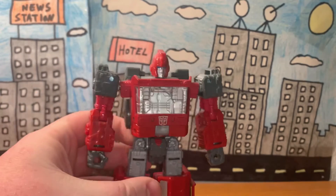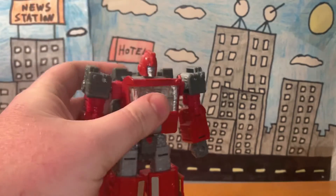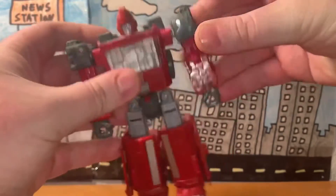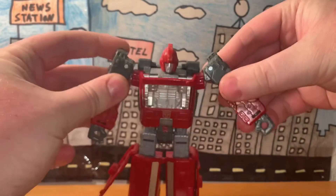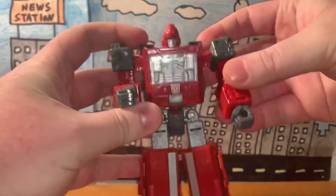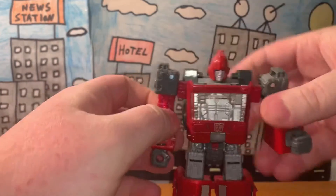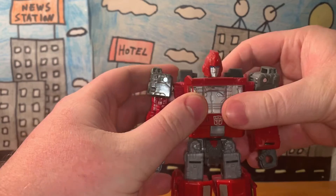Let's move on to articulation. Being a Transformers figure, he has a ton of articulation. The arms move 360 degrees and can also move up and down. The elbows move, and the fists don't move that much even though it might seem like it.